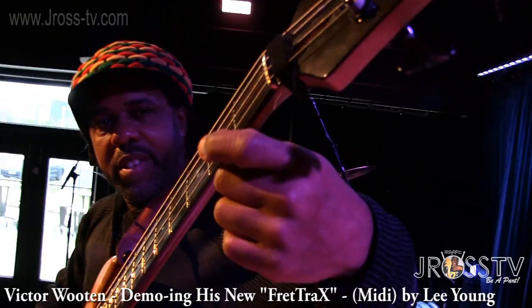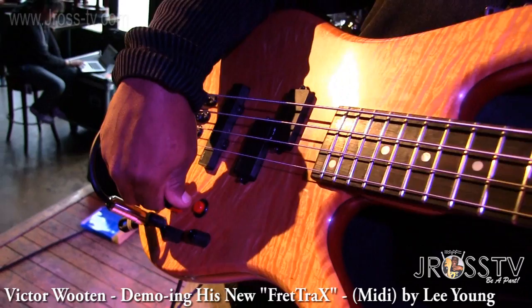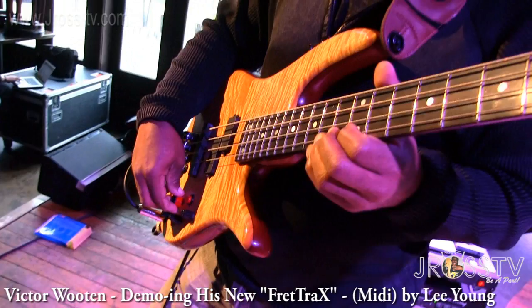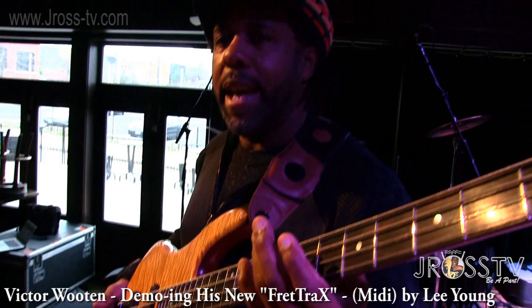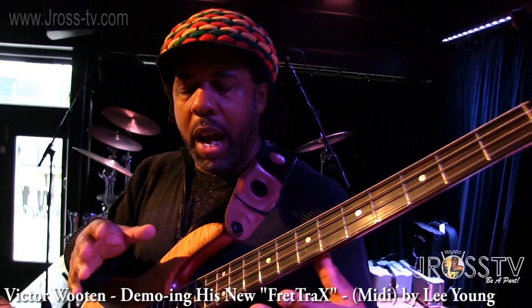Check this out. Second fret — another sound. Turn my knob. Third fret, new sound. So this is Fret Tracks by Lee Young — F-R-E-T-T-R-A-X. It's amazing. It'll play faster than you can play. There's no delay at all, because as soon as the string touches the fret, you get sound.